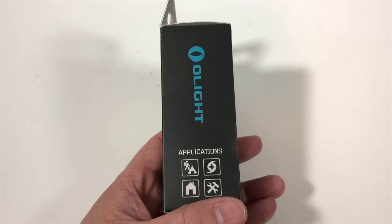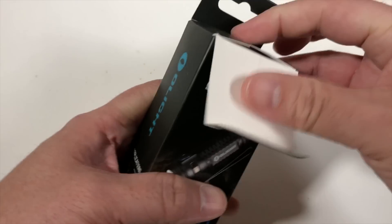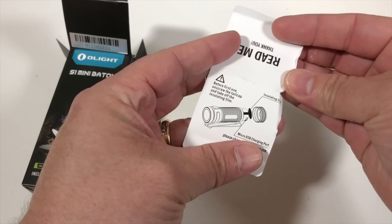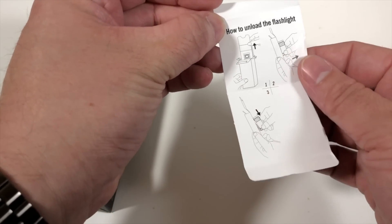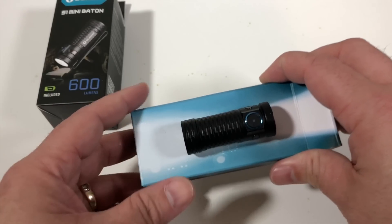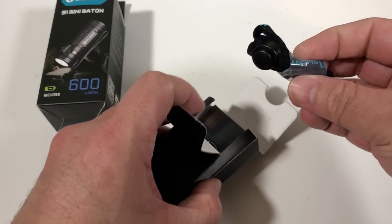On the box you can see the applications they say it's great for: around the house, in the toolbox, camping, and for emergencies. Let's open it up and check it out. Right away you have a read-me and thank-you card. Just like most Olights, they ship with an insulator on the battery, so it tells you how to take care of that and how to load the flashlight. And here it is — pretty cool. This is different packaging than what Olight typically does. Here's your lanyard.